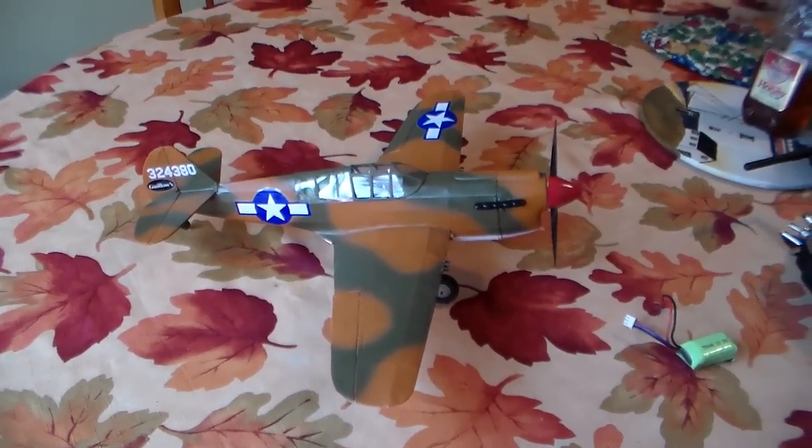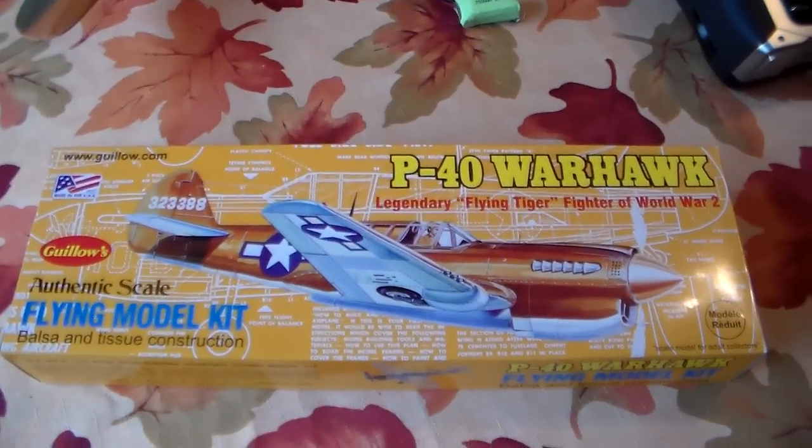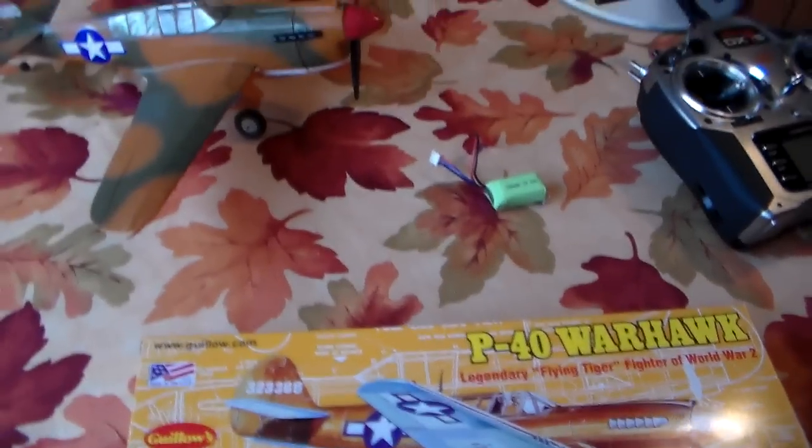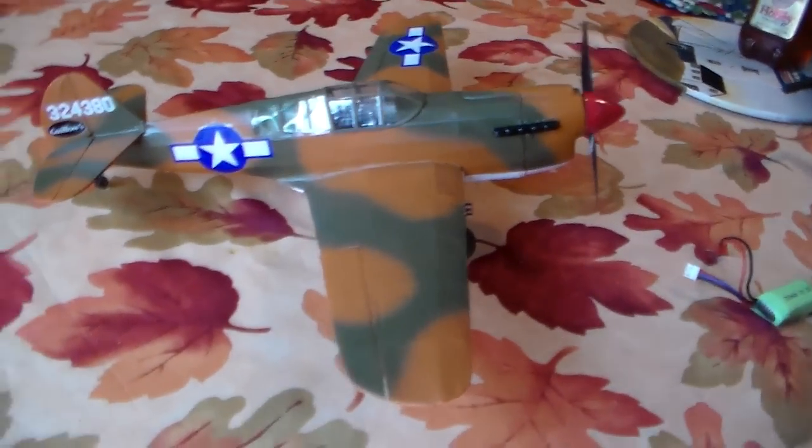This is a quick rundown on the Gilos P40. It's Kit 501, 16 and a half inch span. This is how mine turned out — the Star C conversion.